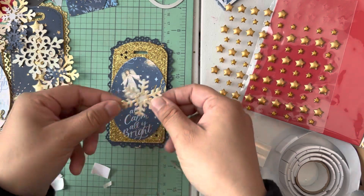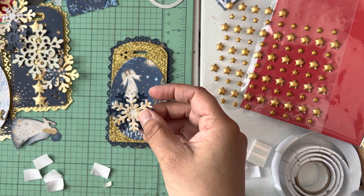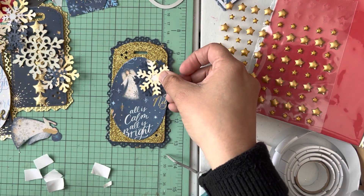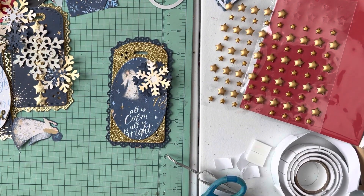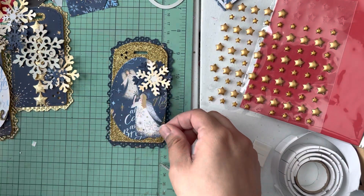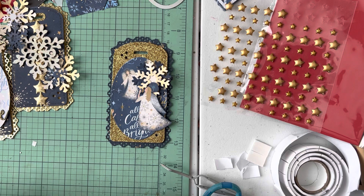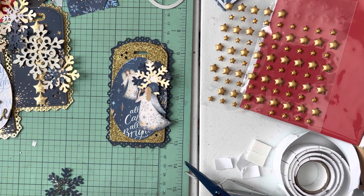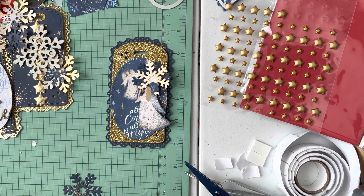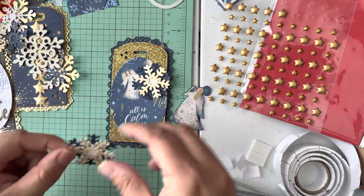These are the two snowflakes that come with the die set. I used white cardstock, sprayed it with shimmer mist, rubbed it, and then punched my snowflakes out of it. I also fussy cut this angel from the paper — it's on this sheet that comes in the pack. I'm just going to peel it and place it like this using glue.